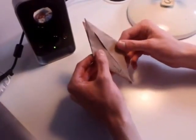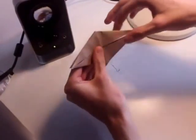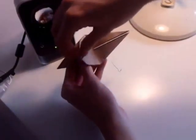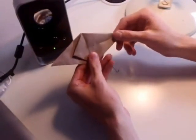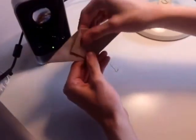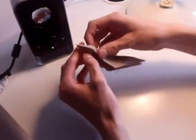Now you want to orientate the bird base, which is now finished, so that the open end is facing the right. Take the top triangle on the left and fold it over to the right. Now fold the top half all the way down the centre line, folding the top half down to meet the bottom like that.